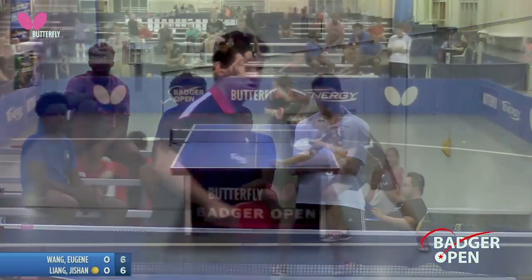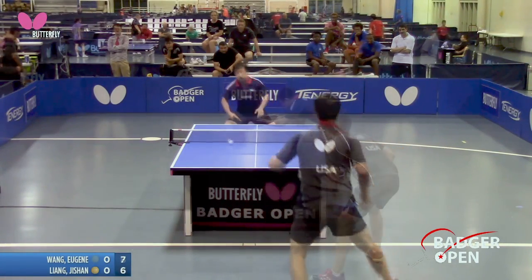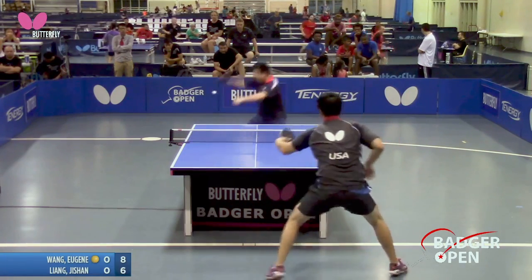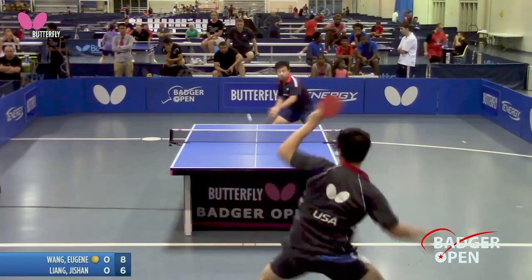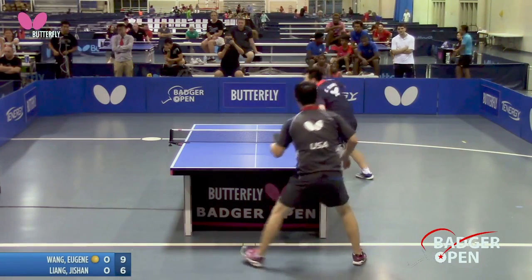Tough return backhand. Still in danger — Eugene hasn't let him hit it. Going to the backhand, going to the forehand, back to the backhand for sakes, game one. 5-2 for Jushin.